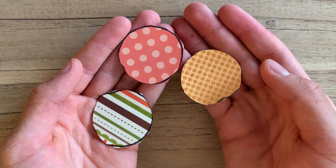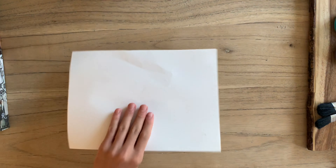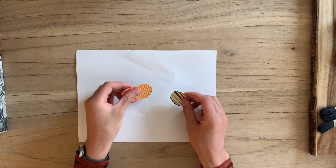This is what I'm left with — three different patterns. Now you're going to take these cut-out circles and glue them onto your white paper.